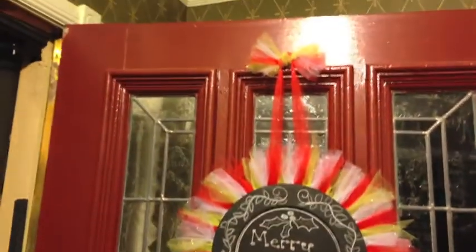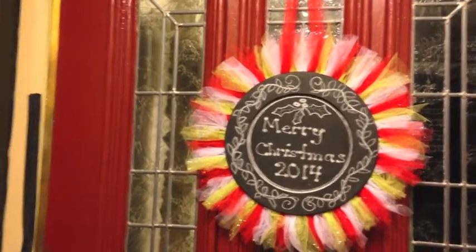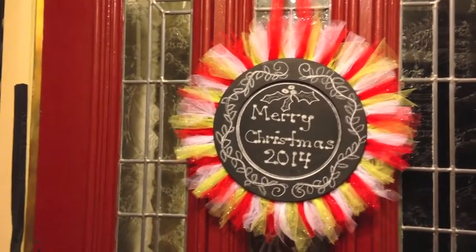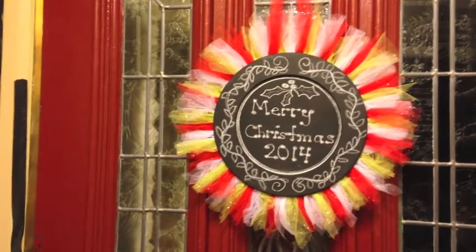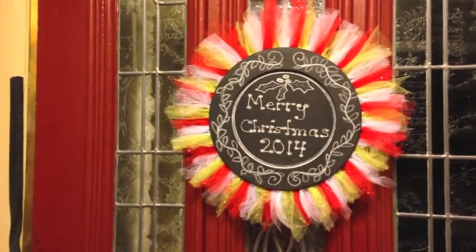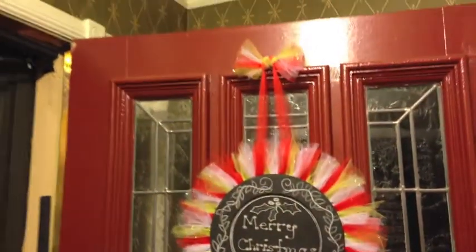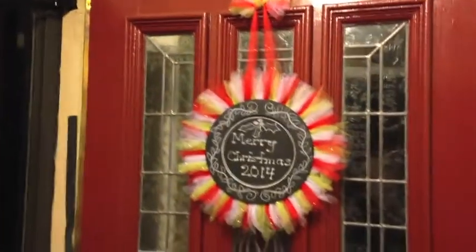Hope you enjoyed it. Seriously, it cost me less than three or four dollars to make it because I have enough tulle to make another one and another plate. If you come across a little round wooden plaque, you could certainly do this. So I hope you enjoyed it and I will talk to you soon. Bye-bye.